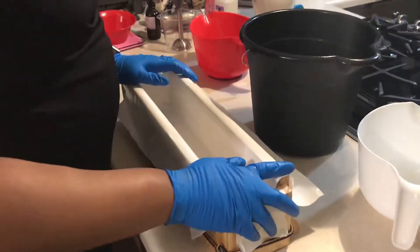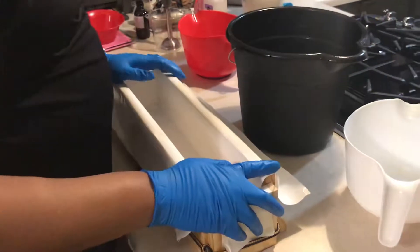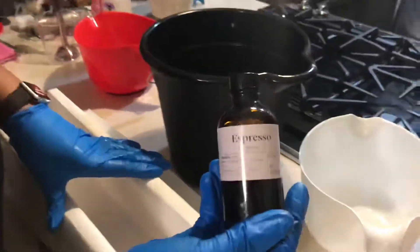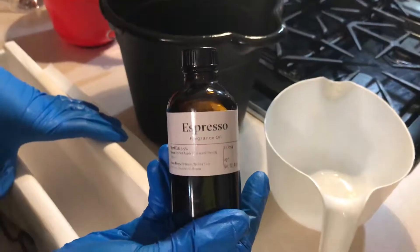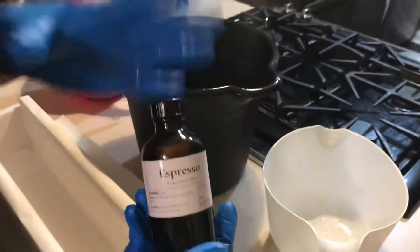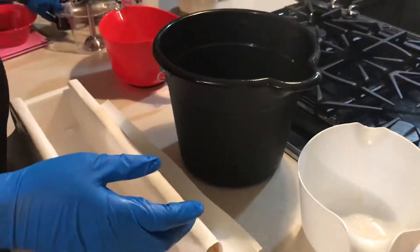Today I'm going to be making coffee soap — everyone's favorite. I have this new scent called Expresso from Bramble Berry, and it smells amazing, thumbs up amazing. This soap is actually going to be called Shower Shot.